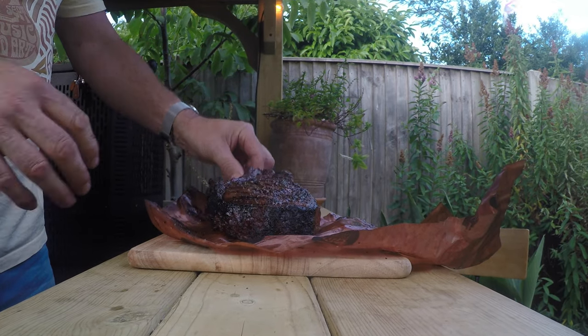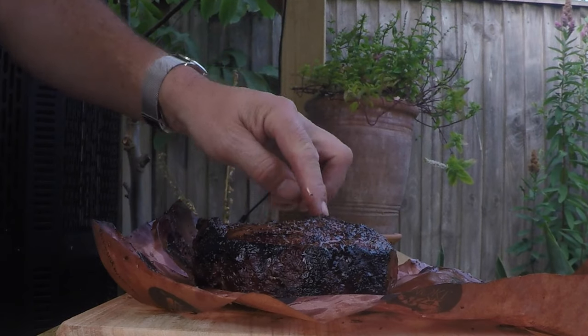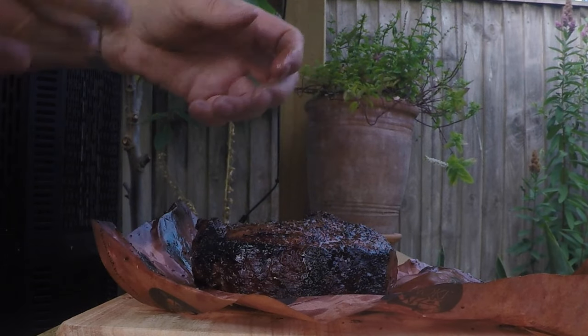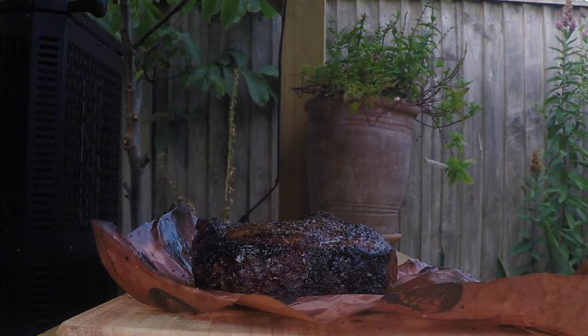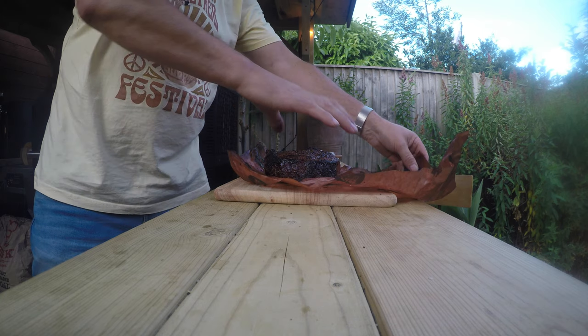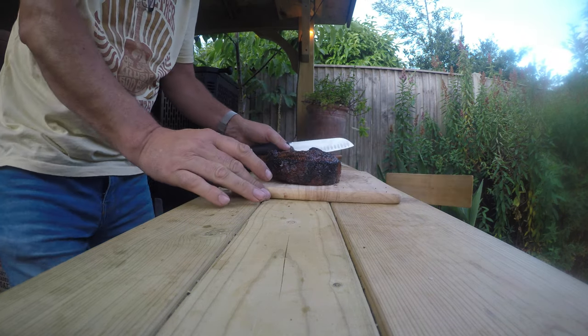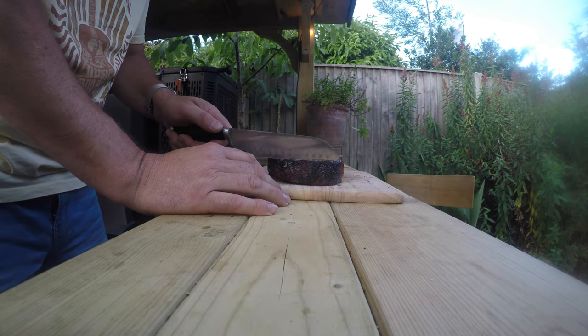So there's a bone here — right there. The dog can have that. There's a bit of fat in there as well which is not quite rendered, but we're not going to eat that. Just put it onto the chopping board. Here we go guys, we're going to cut it and see what you think.